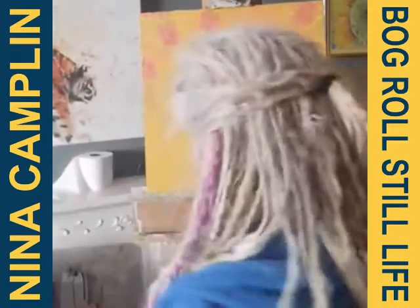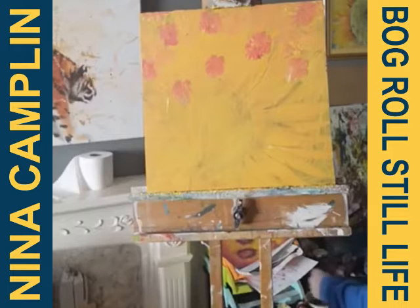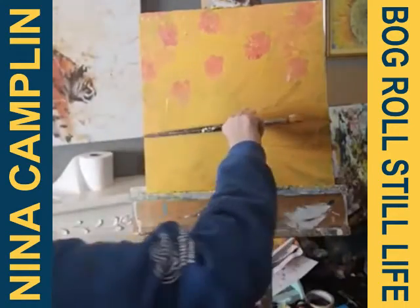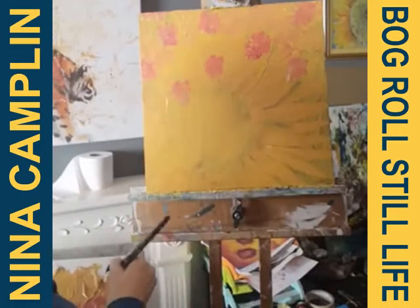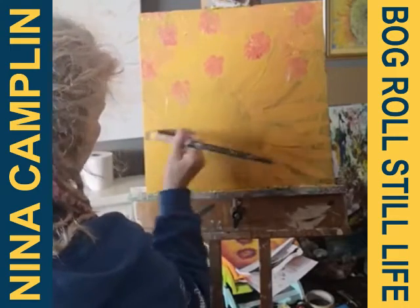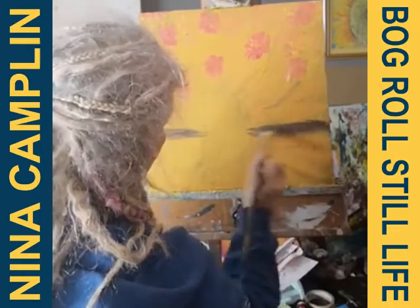My toilet roll is on the mantelpiece in the background. I'm going to put in a line where the wall meets the mantelpiece. The wall is a dark greeny-gray color, so I'll add a bit of blue into my background mix. About two-thirds of the way down the canvas I'll put in an indication of where the mantelpiece is — not too much in the middle because that's where the toilet roll is going. This is just a rough background.